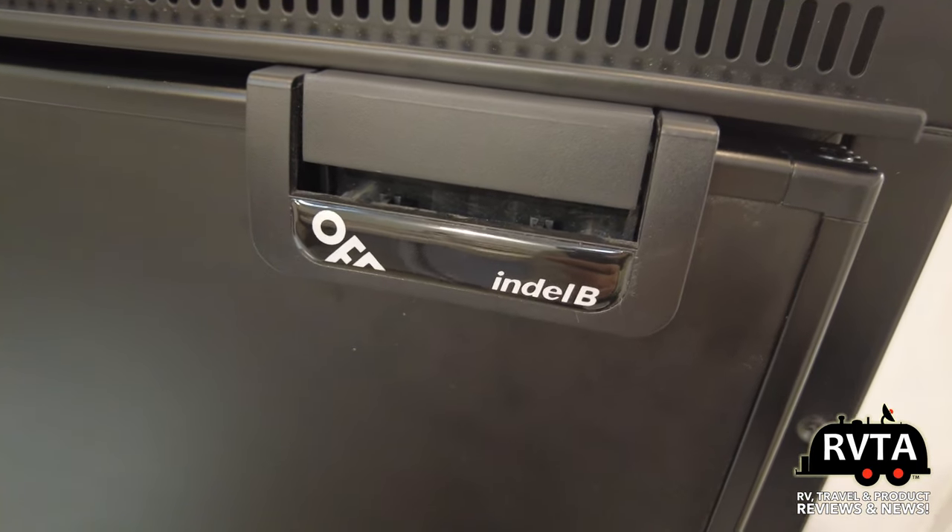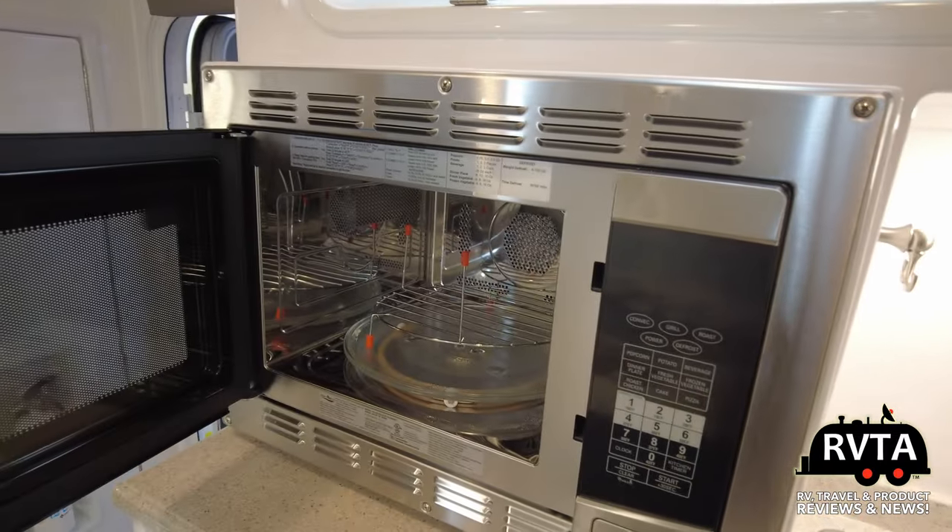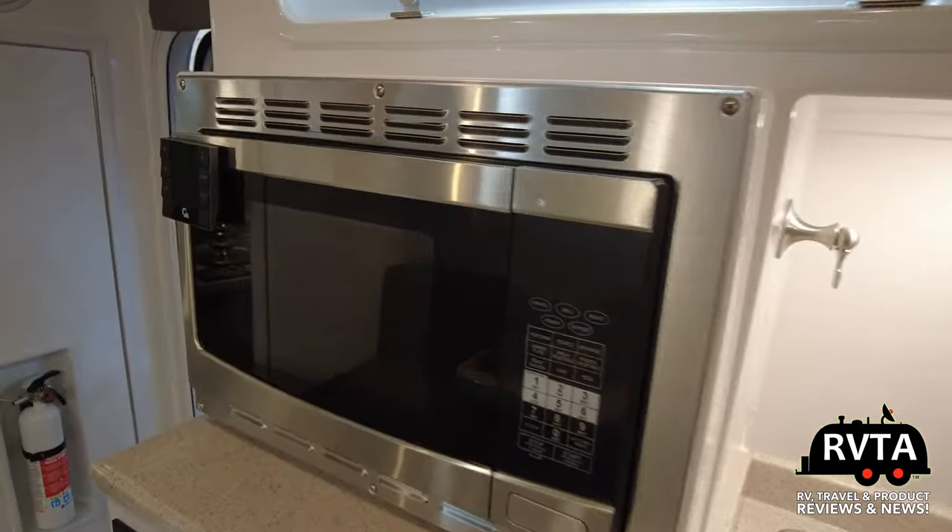It's an Endel B. Convection microwave oven — perfect, absolutely flawless for this unit.